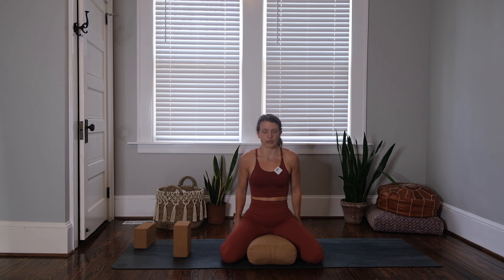Inhale — two, three, four. Hold — two, three, four. Exhale — two, three, four. Hold — two, three, four. Inhale — two, three, four. Hold — two, three, four. Exhale — two, three, four. Hold — two, three, four. One more cycle on your own. Since that breath is so symmetric, it's a very grounding and centering breath. I've heard it's used by military groups for calming anxiety as well. So it's a good technique.